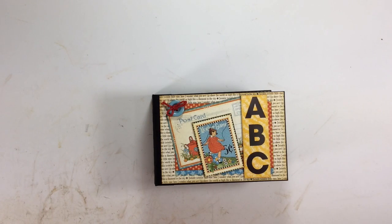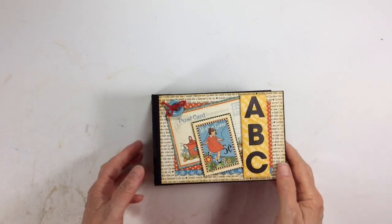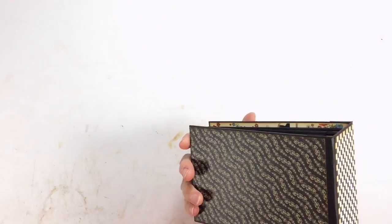The pages are all created from cardstock. I have a chipboard cover, chipboard spine, and here's the back.